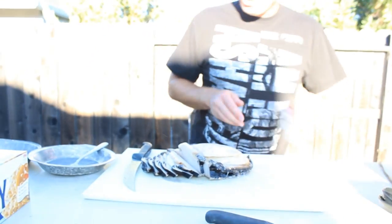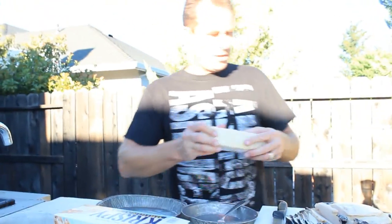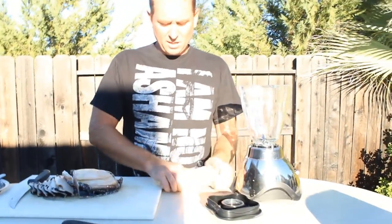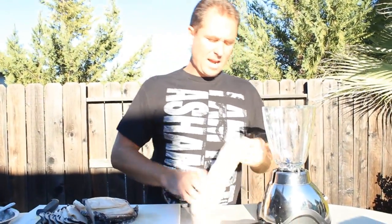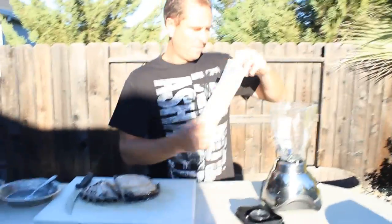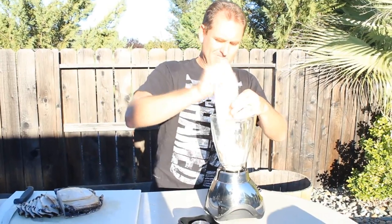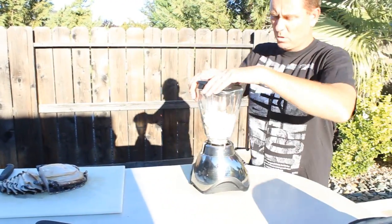We're going to fry up a couple of those. Now the next thing I'm going to show you is how to do the cracker crumbs. You can use Panko or whatever floats your boat. I use the cracker crumbs because it's cheaper, it's easier for me, and I think it personally tastes better. So you bust up your crackers like that, open up your little thingamadoodle, dump them in here. Put your lid on.